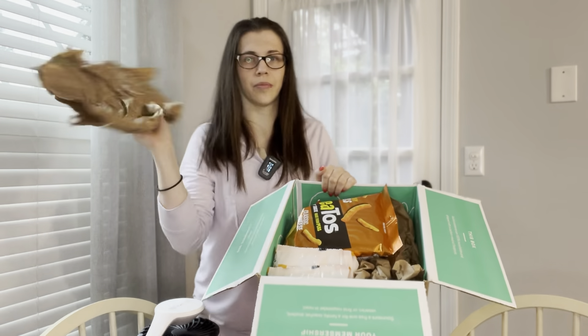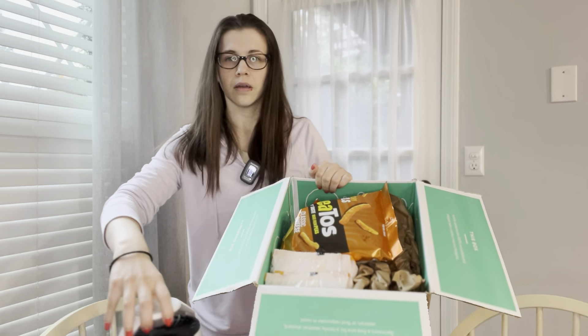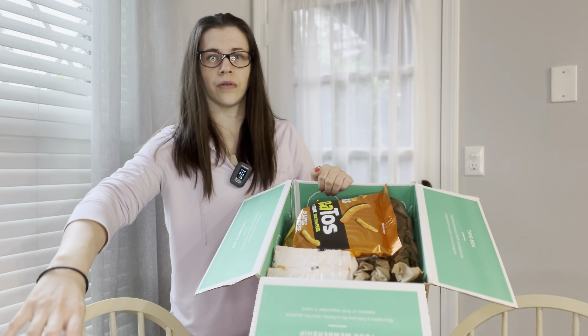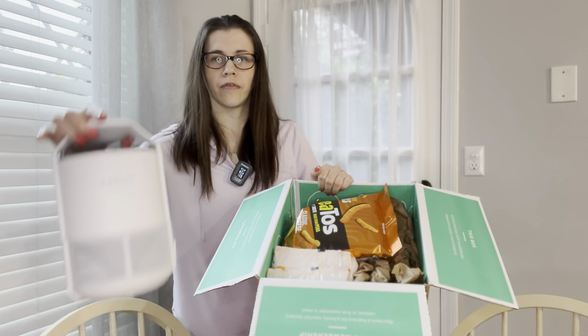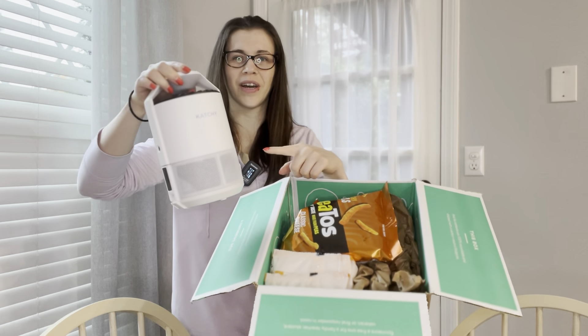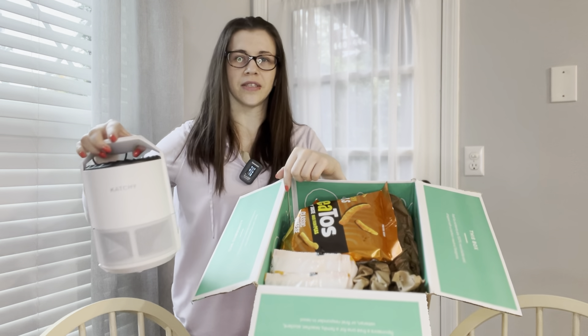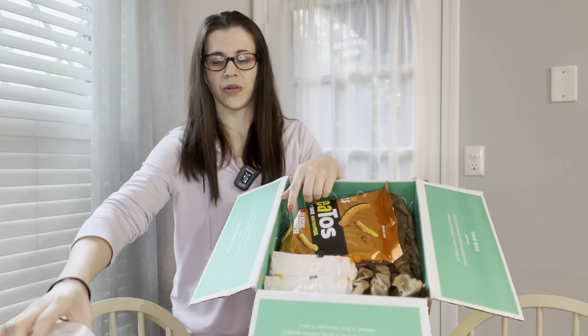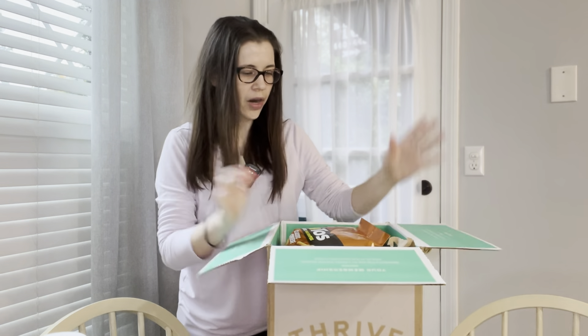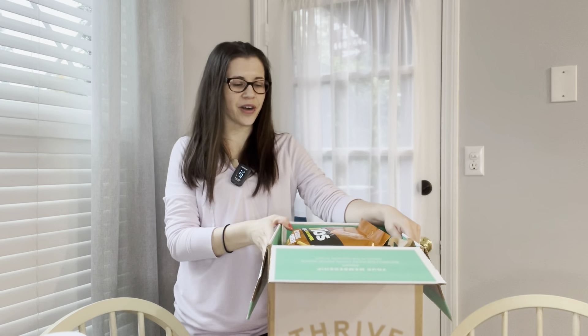I'm going to grab some items. And this — you might wonder — this is my new fly-catching device. I do have an unboxing of this item as well; if you want to check that out I can clip it right here for you. Moving back to the Thrive Market box.